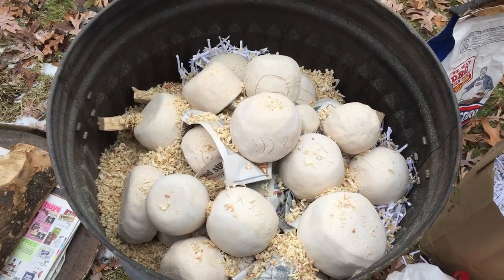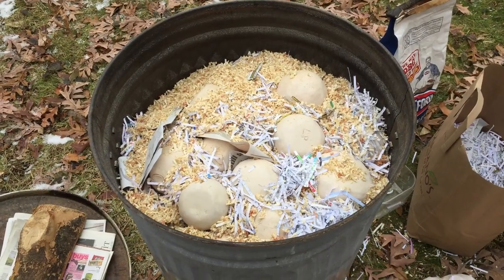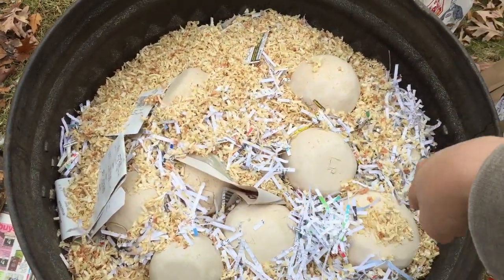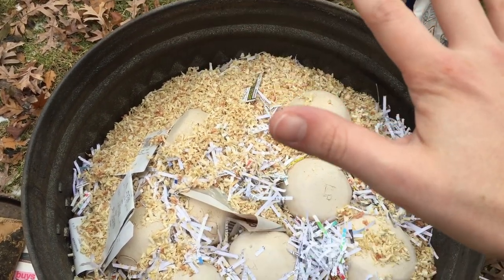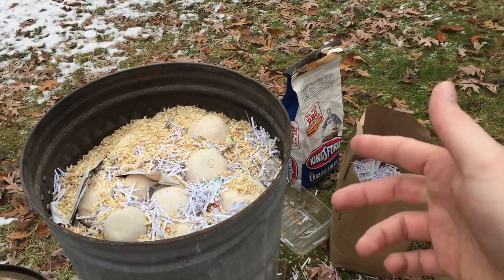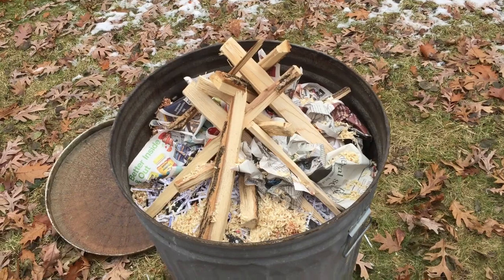Now it's time to cover the pots with paper and sawdust and then build a little mini campfire on top. Once everybody is nicely covered, a thin bed of charcoal goes on top. As the top fire fizzles out, the embers will slowly burn down through the length of the kiln — charcoal does a great job of sustaining that slow burn.